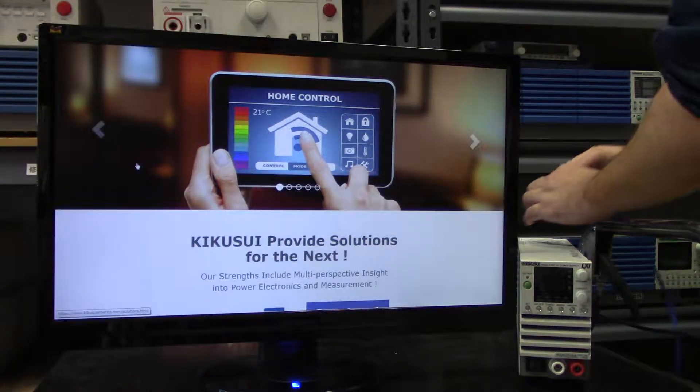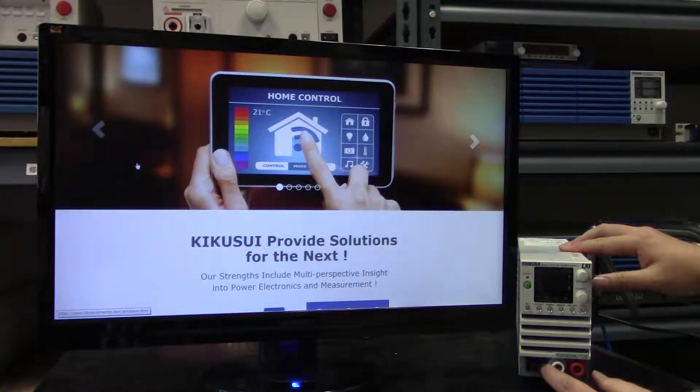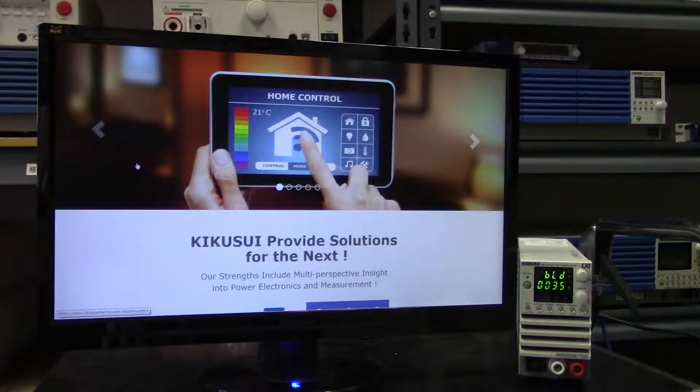All PWR-01 models come LXI compliant and with a built-in LAN interface, which allows you to log into the unit via any browser-enabled device such as a PC, mobile phone, or tablet. The LXI control interface allows you to adjust settings and control the output of this PWR-01 series DC power supply.